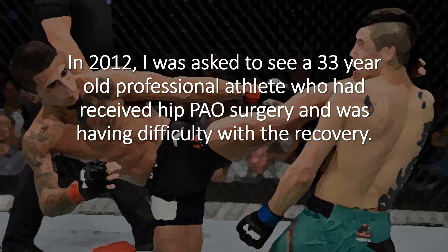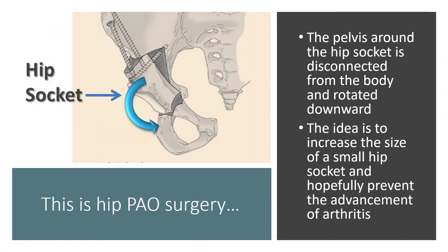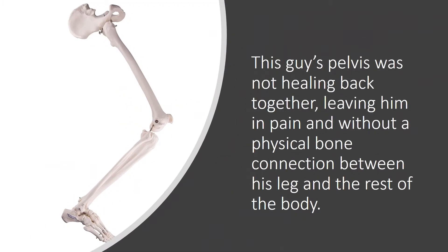In 2012, I was asked to see a relatively young guy who was a professional athlete and who had just had this hip PAO surgery but was having a lot of trouble with the recovery. Basically, this surgery involves taking the pelvis — the socket of the hip joint — and rotating it downward to try to get better coverage when there's a small hip socket. The idea is that that prevents the need for arthritis. Well, this guy's pelvis was not healing back together, leaving him in pain and without a physical bone connection between his leg and the rest of his body.